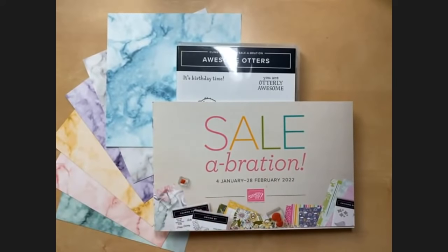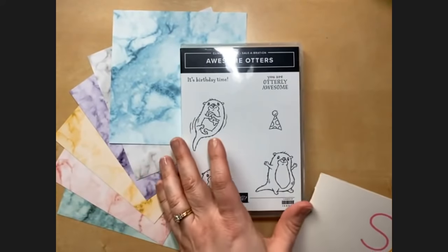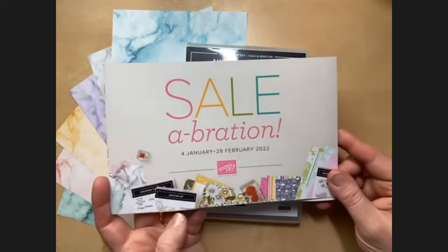It feels like it's gone so fast. January is always sort of a blur recovering from the holidays, so February feels like the real time to dig in — but Celebration is only January and February. Today we're spotlighting two of our favorite Celebration gifts that you can choose for free. You can choose one free gift for every fifty dollars that you order.